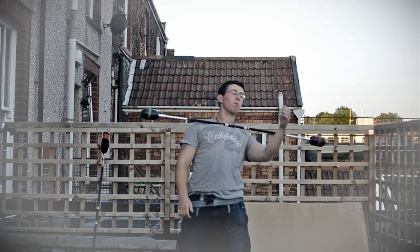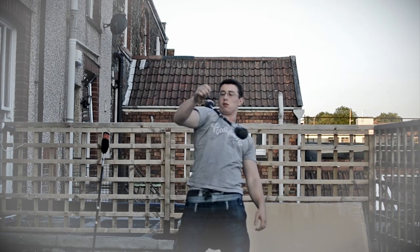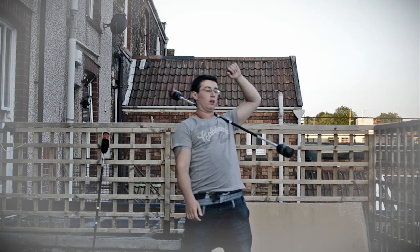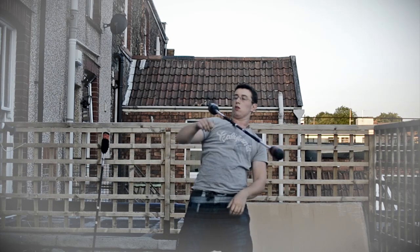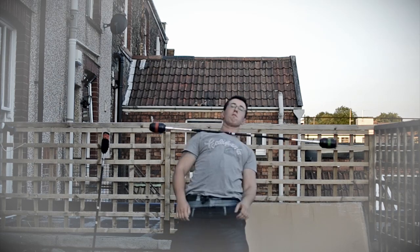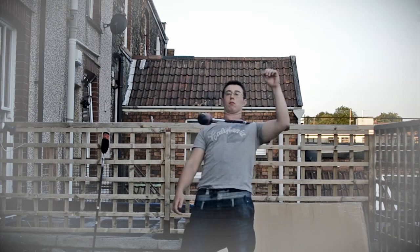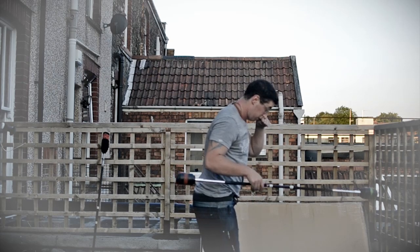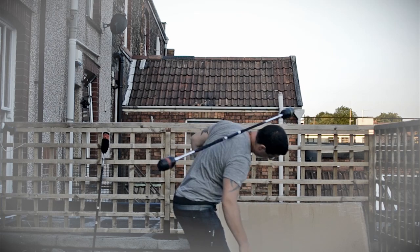Now here I do it back the other way, so you can do it continuously in both directions. And now I'm going to do it continuously in my favourite direction. You can see me leaning back and forth, back and forward, back and forward. Here I'm doing it again so you can see it from the side.